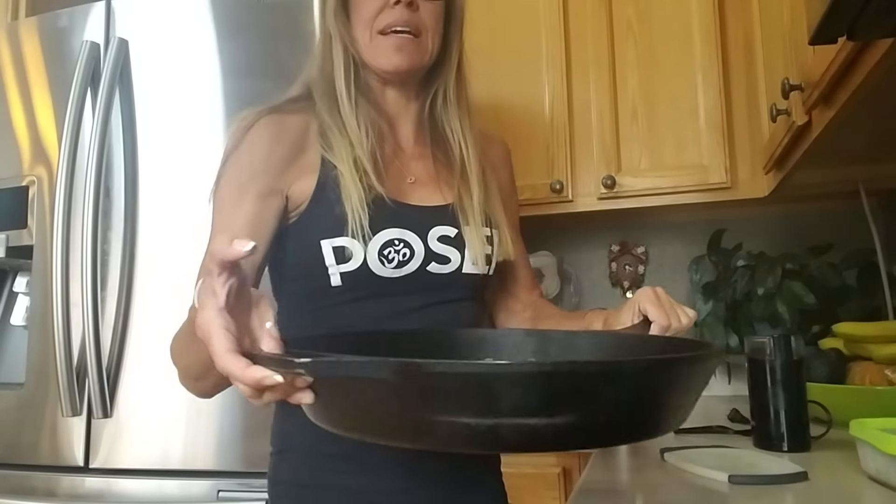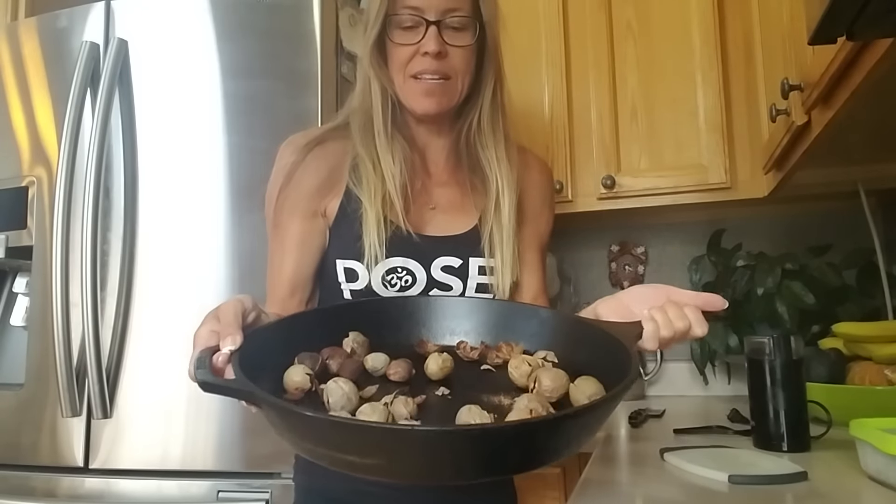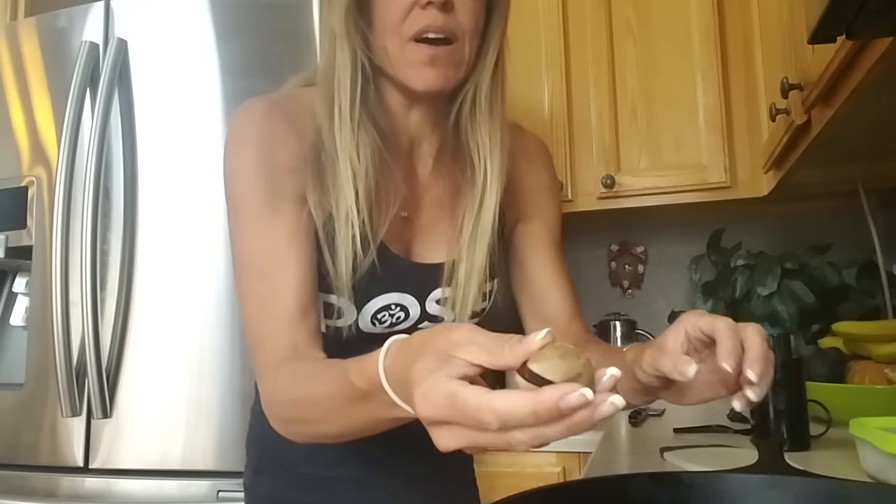I live in a dry climate so I let these air dry. If you live in a humid climate, you might want to put them in a pan. I avoid aluminum and use cast iron for baking and cooking. You can see all the seeds I've dried in the past. You can bake them at a low temperature — like 200 degrees for two hours — until the little skins start to crackle off.